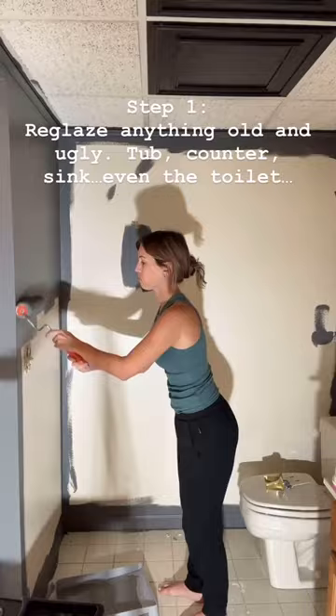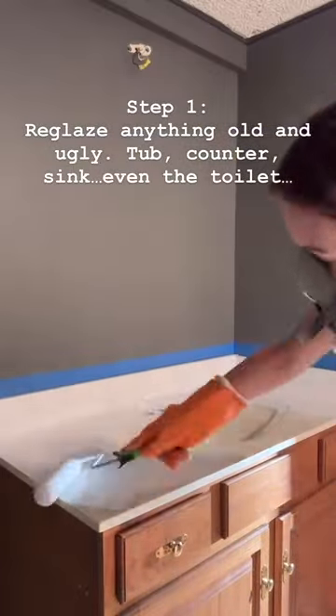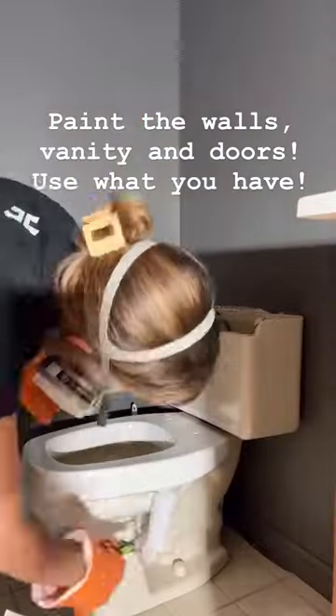You can buy a reglazing kit from Home Depot for about $40 that you can use on your shower, sink, and even your toilet.